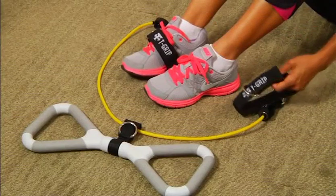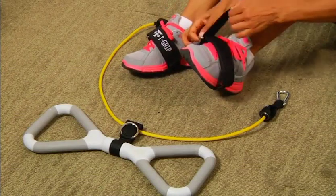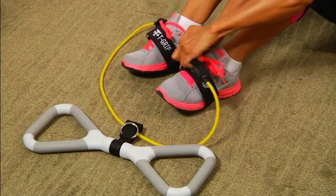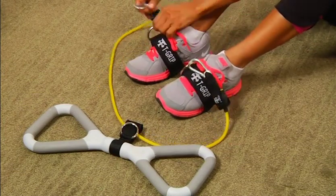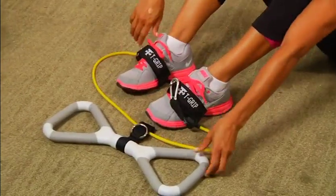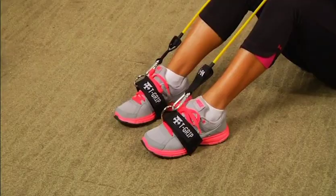Using the T-Grip Max with foot straps. Slip one end of the band through the center loop on the T-Grip handle. Slip both Velcro foot straps on your feet. Render the straps around until you have the metal rings towards the outsides of your feet, then pull firmly on the strap and fasten the Velcro together. Then clip each end of the band to the metal rings on the foot straps. The key with combinations is to focus on being in sync as you perform each repetition.